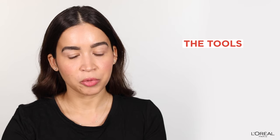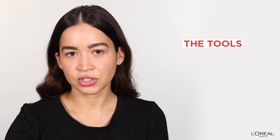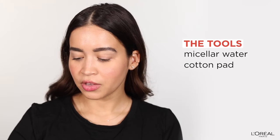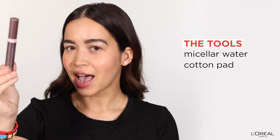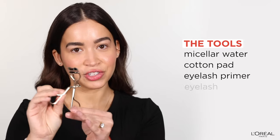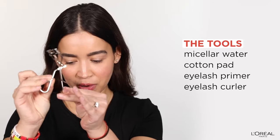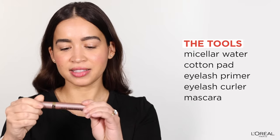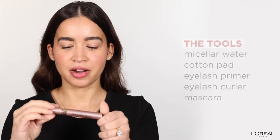So let's get started. These are the things that you guys will need to have perfectly curled lashes: you're going to need micellar water, cotton swabs for the micellar water, a lash primer, an eyelash curler — of course, the most important part — and last but not least, the mascara. I love the Voluminous Lash Paradise Mascara.